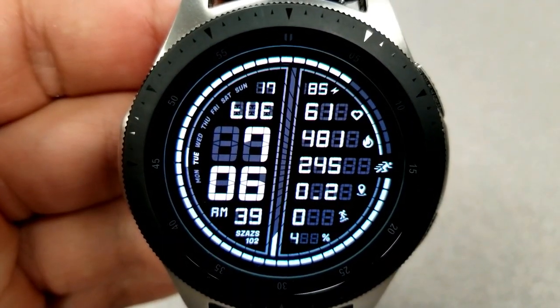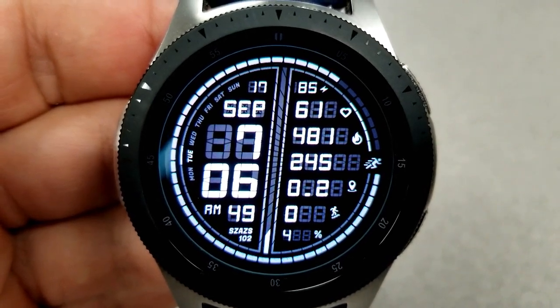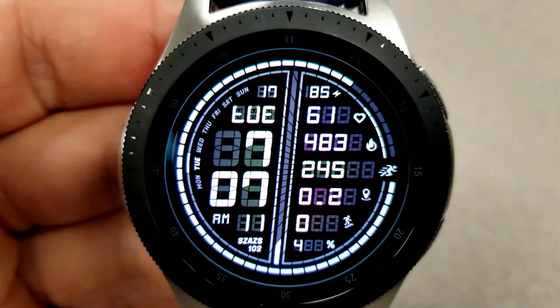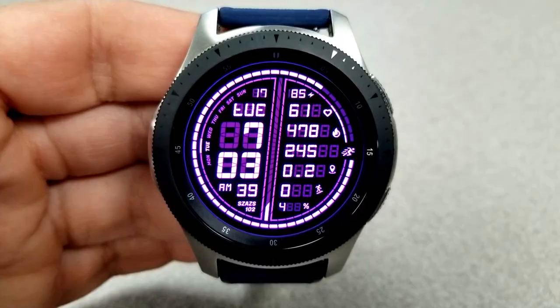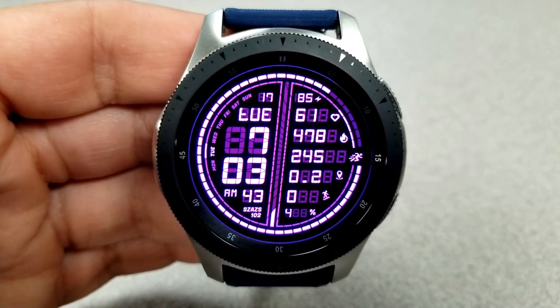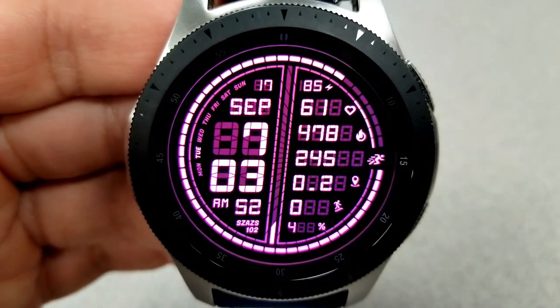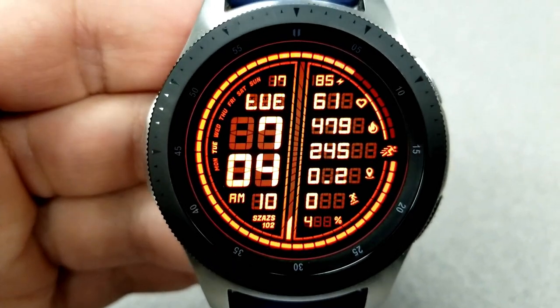Your daily goal is also shown as an interactive bar in between the two halves of the display, and the bar actually increases as you near your step goal for the day. For theme customizations, in typical Sazazz style you have a multitude of different variations to choose from — there are actually 25 color variations, and to change those you just need to do a quick double tap right in the center of the face.